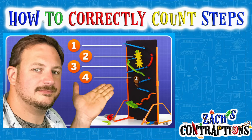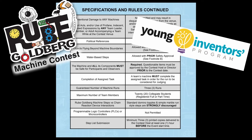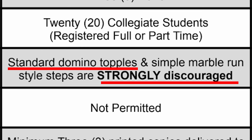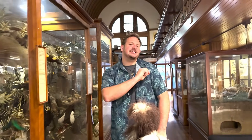Check out why I say dominoes are a recipe for disaster in a Rube Goldberg machine. I don't like them. You will absolutely receive a lower creativity score if you decide to use dominoes. In fact, the rule book highly discourages their usage.